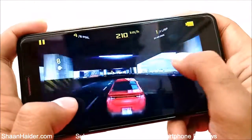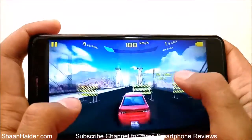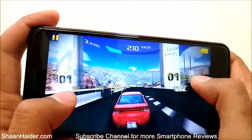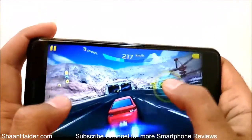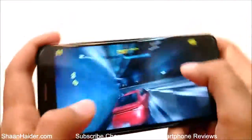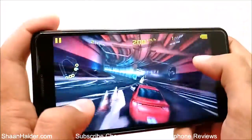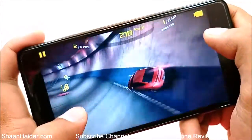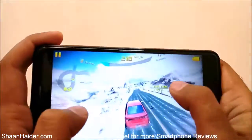Even though the graphics quality is good, the gameplay is not so smooth — there are no frame drops or any lagging, but it's a bit, you can say, not so smooth. Still, considering the fact that the Spark X has only a 1.3GHz quad-core processor and Mali T720 GPU, to deliver these frames it's still pretty good.